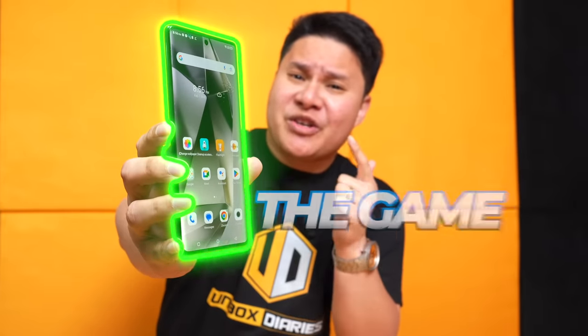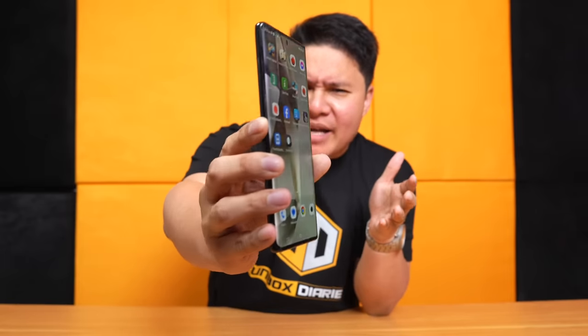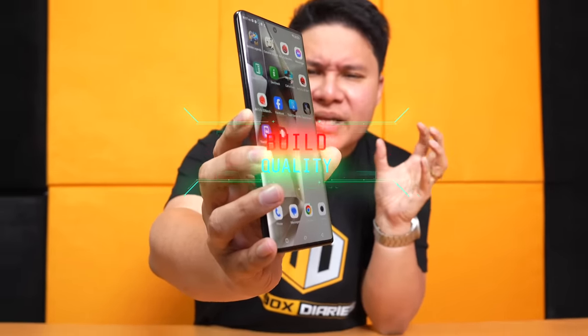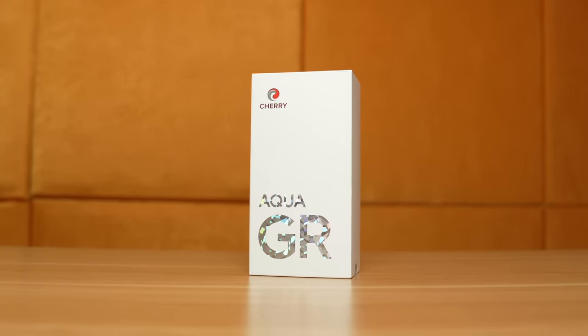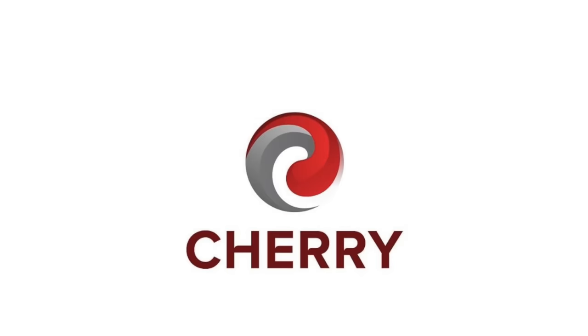This is going to change the game. Nakita nyo ba yan? Look at that display, that body, the sides, and that build quality. This, my friends, is no Samsung Galaxy S24 Ultra — but it definitely looks like one, feels like one, and functions like one. At maniniwala ba kayo na kay Cherry Mobile siya? This is the Cherry Aqua GR — hindi na pa siya Cherry Mobile, Aqua. That is because it is now rebranded to Cherry Philippines, formerly known as Cherry Mobile.